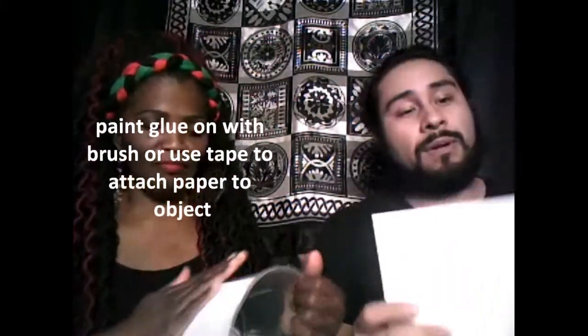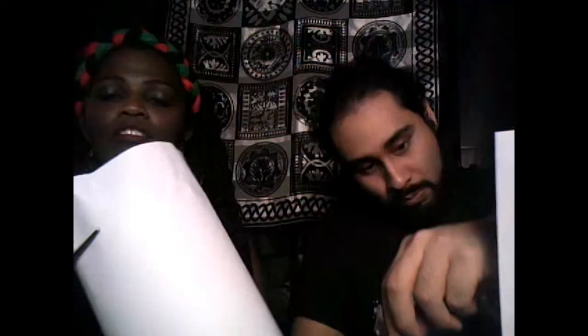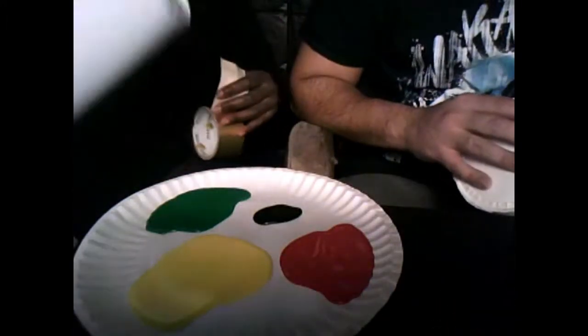First we will do one sheet of paper just around it, just to get a hang of it. It is a little fun to do something like this, you guys. Okay, so I have to add more here. And while he is covering his up, I am going to trim off the excess paper. We got them all wrapped up in white paper and we are ready to paint them.